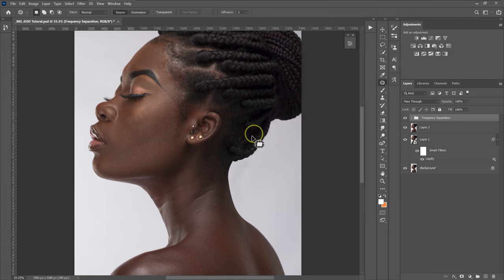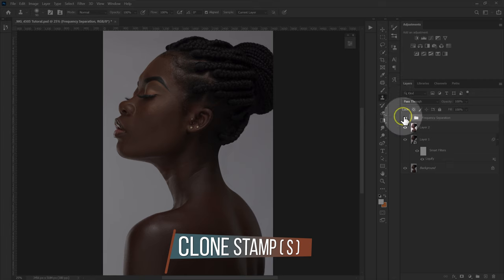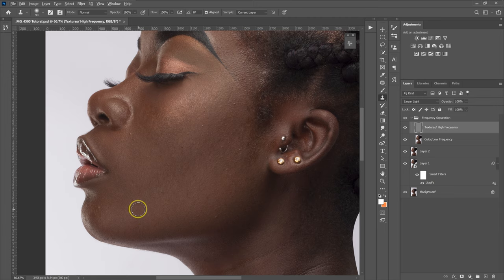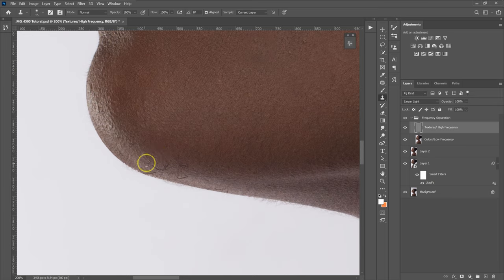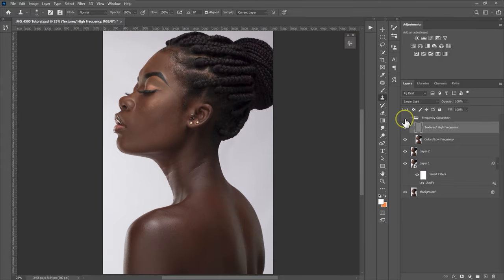Now I'm going to remove the blemishes. I'll select the Clone Stamp Tool, open the frequency separation folder, and select the texture layer. On Sample, I'll select Current Layer. I'll zoom in, make the brush bigger than the pimple, hold Alt, select a clean part, left-click to sample, then paint on the blemish or pimple to remove it. Repeat this process until all blemishes are removed. These are before, these are after.